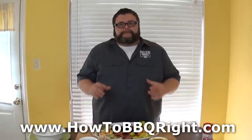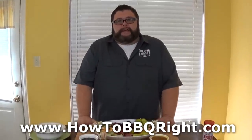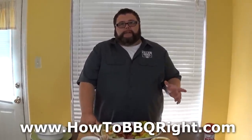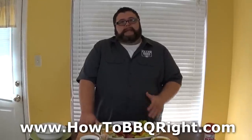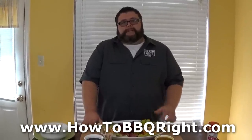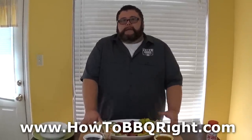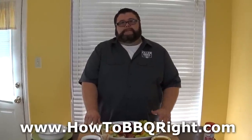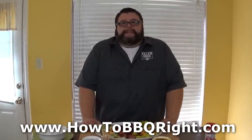The guys are gonna be happy when they get over to the house and you've got this spread out there for them with some ice cold drinks in the cooler. Thanks for checking out our football food video today. If you like what we're doing here at How to Barbecue Right, subscribe to our channel. For more recipes and how-to's on smoking and grilling, visit HowToBBQRight.com and come on back because we're going to be putting out a lot of these videos during this football season on different foods to cook.